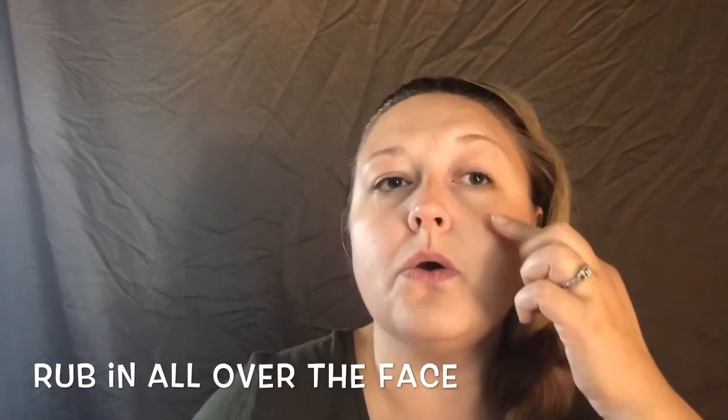Hi everybody, welcome back to my channel! Today we are going to do the rose gold makeup look. I'm going to prime my face with the Smashbox Photo Finish Radiance.